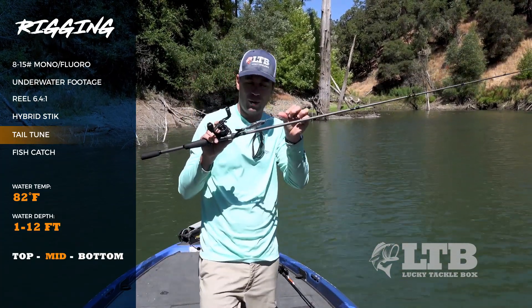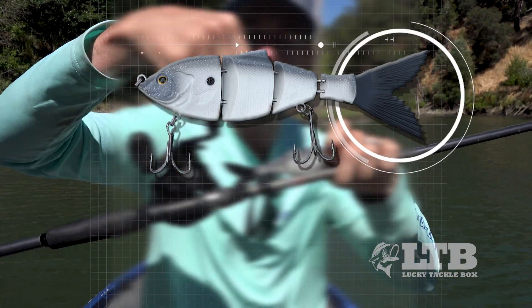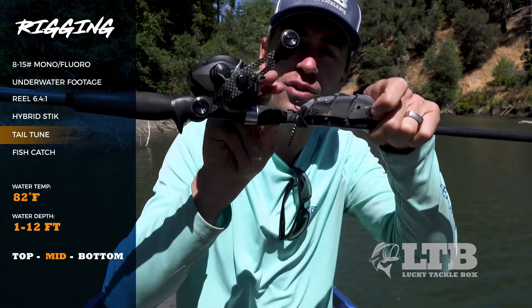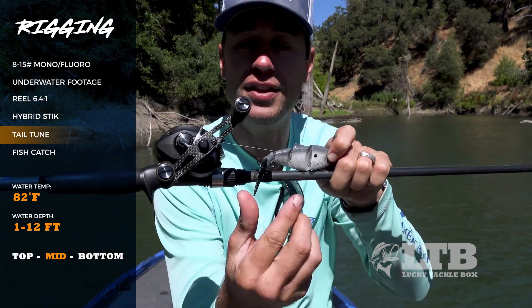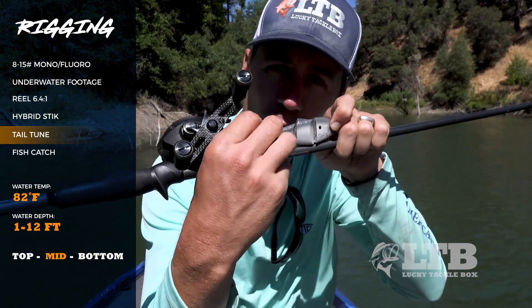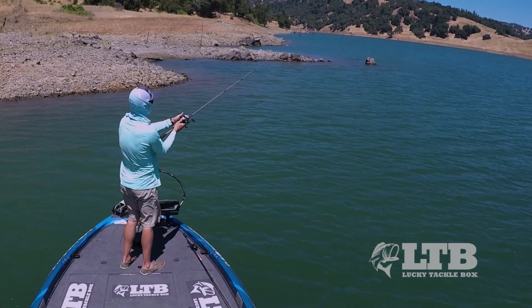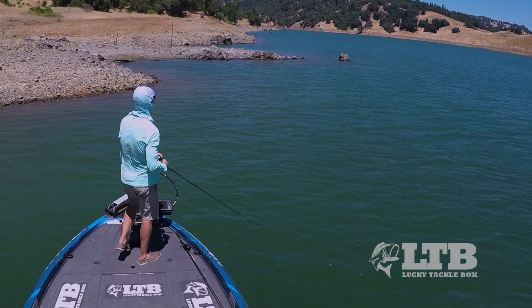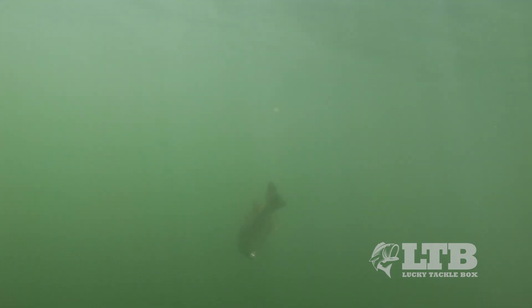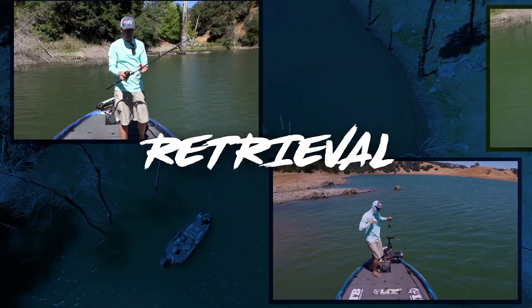For the bait itself, just tie it on with your favorite knot — I use a Palomar right out of the package. One important thing is the tail. This little tail gives the bait a lot of action, but if you close it in your tackle box and store it incorrectly, that tail is going to get tweaked out. If you see the bait running wrong, check the tail — bend it the opposite way until it straightens out. You may have to put it underneath something heavy for a couple minutes, but getting it straight is very important.